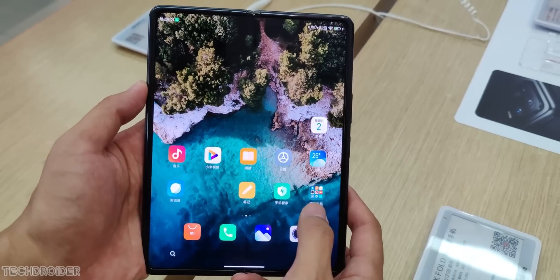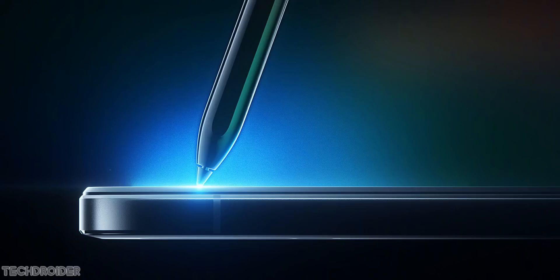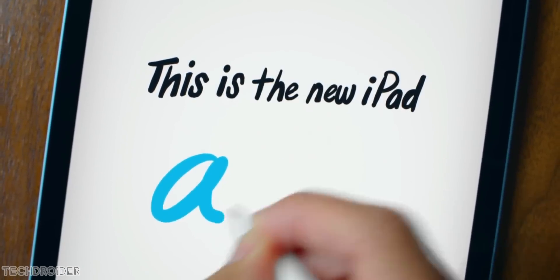Some more news coming in: Xiaomi is launching the Mi Pad 5. The official teaser images are now out. This tablet is going to have a Mi Pen and a Mi Keyboard, so it is overall something similar to Apple's iPad. But again, it all comes down to the software, and iPadOS is far superior than MIUI.